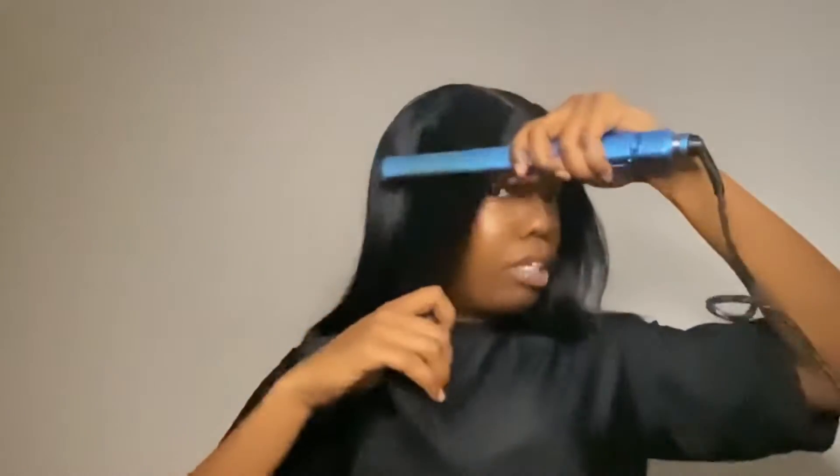My flat iron is pretty hot, y'all. I'm not about to do a super detailed flat iron simply because I had already gave it a silk press — I'm just touching it up. That's all I'm doing.